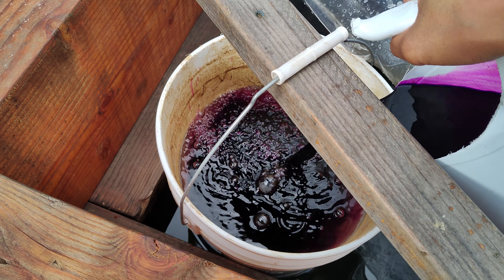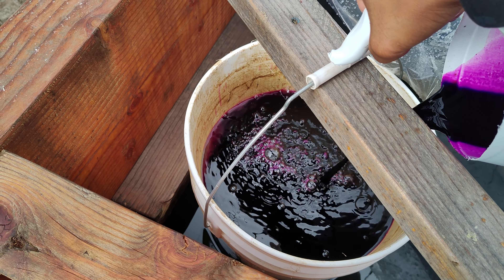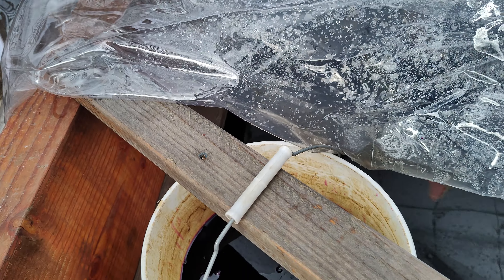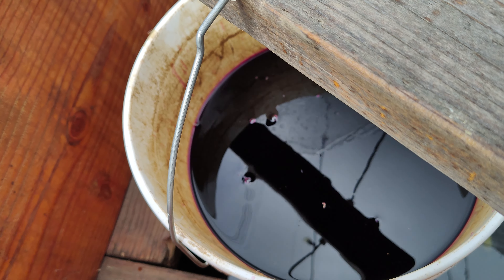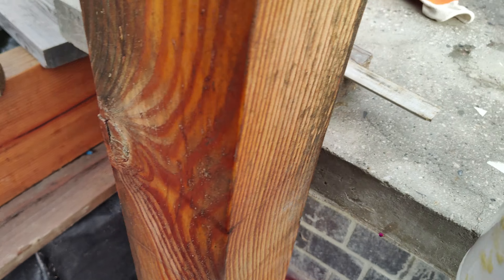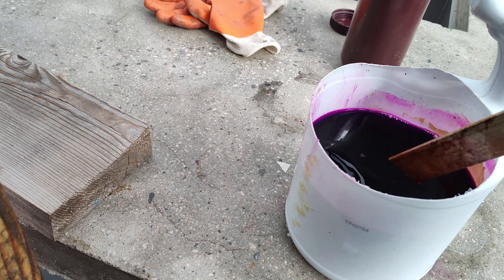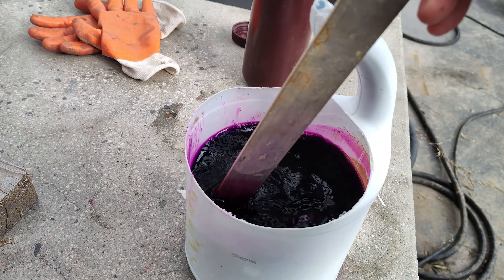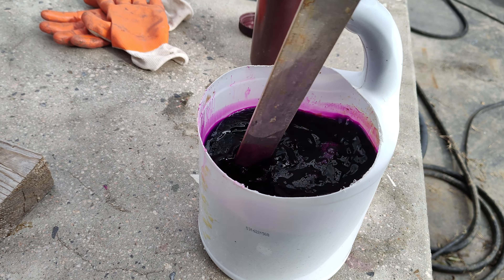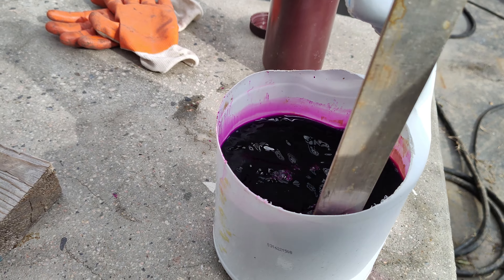It gets very purple and we want to mix that up — we want it to be as diluted in here as possible first. When you first mix it, you're not going to be able to get it all to dissolve right away; the PP crystals may take a little bit longer. So mix it as best you can, and then pour that into the drip bucket.